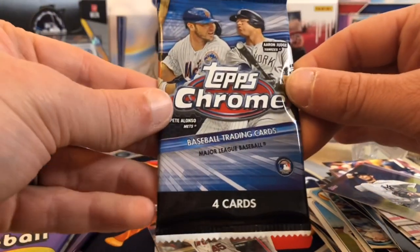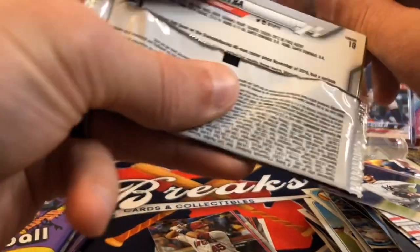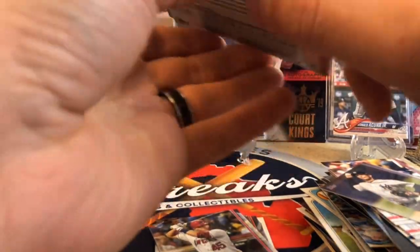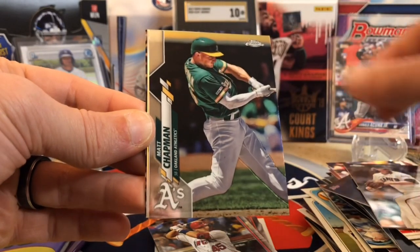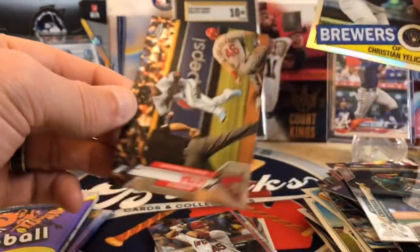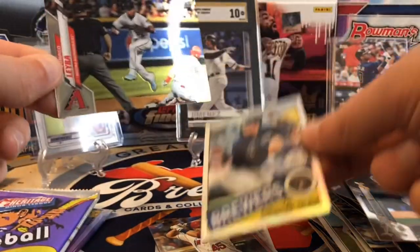Let's see if we can hit something in 2020 Topps Chrome retail. Robert, Bichette, Kyle Lewis, and Randy Rosario — if you watch Up North Collectors, they call him Randy the Goat. We got Jeff Samardzija, Matt Chapman, looks like we got an insert here — Mr. Christian Yelich — and then Domingo Leyba rookie. That's a cool insert.